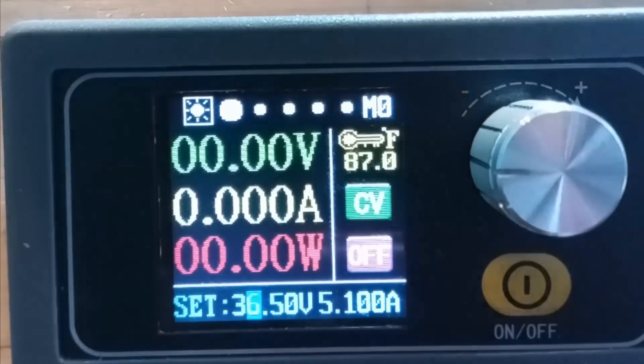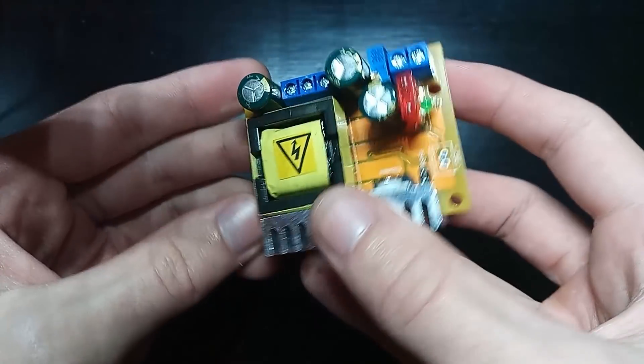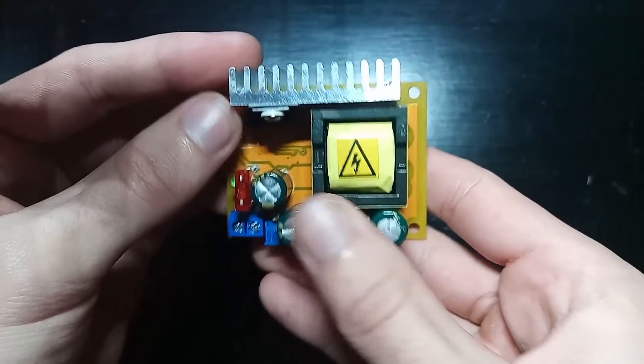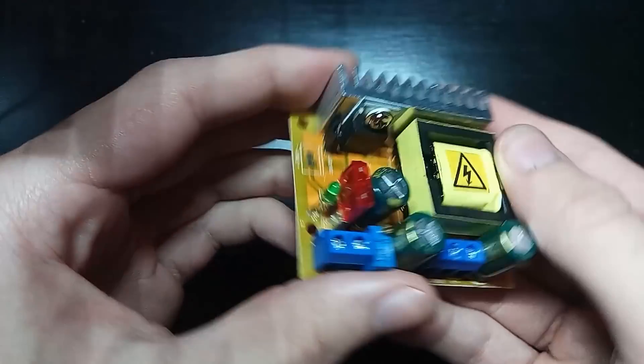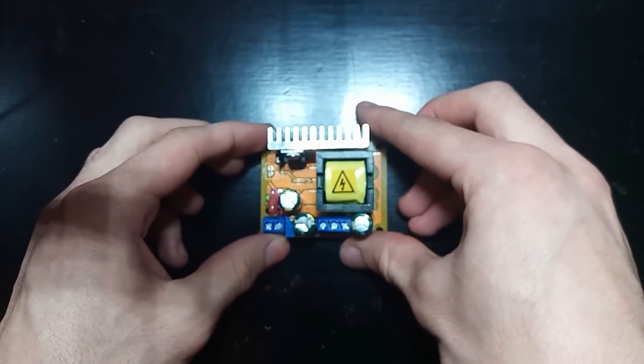I just maxed out the voltage of my supply though, so we need a new power source that can deliver higher voltage to charge these capacitors. Now is where things are going to get dangerous. Here is a $10 voltage converter I bought on Amazon. It takes in about 20 volts on the input and outputs up to 400 volts. We can power this board off my power supply and then charge the capacitors from its output. This is now getting high enough in voltage that I really don't want to touch anything once it's live — 400 volts is not really a great thing to have across your body.